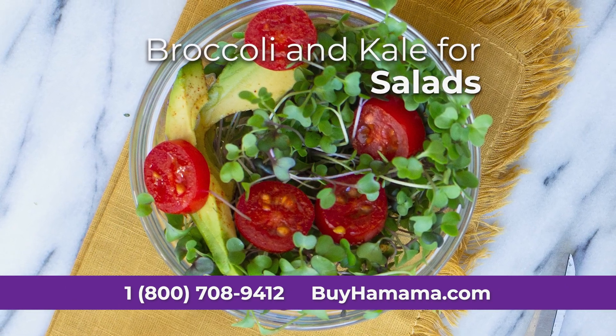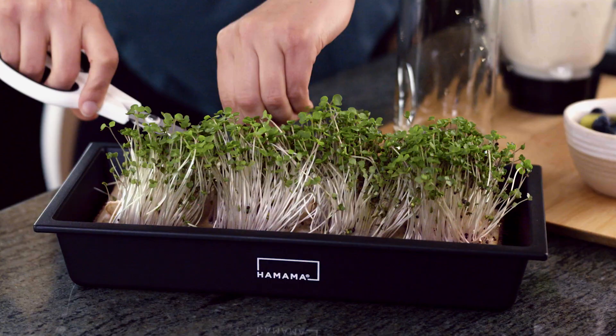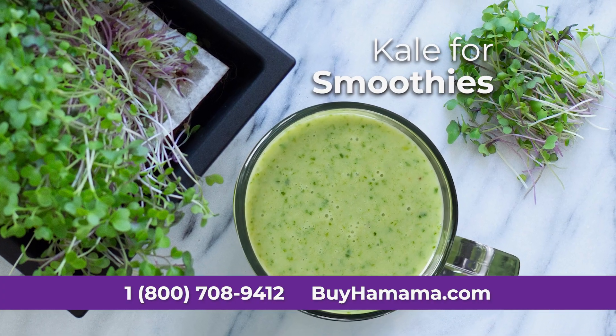Like flavorful microgreen broccoli and kale for salads, spicy microgreen radishes for a sandwich, or nutrient-packed microgreen kale for a smoothie.